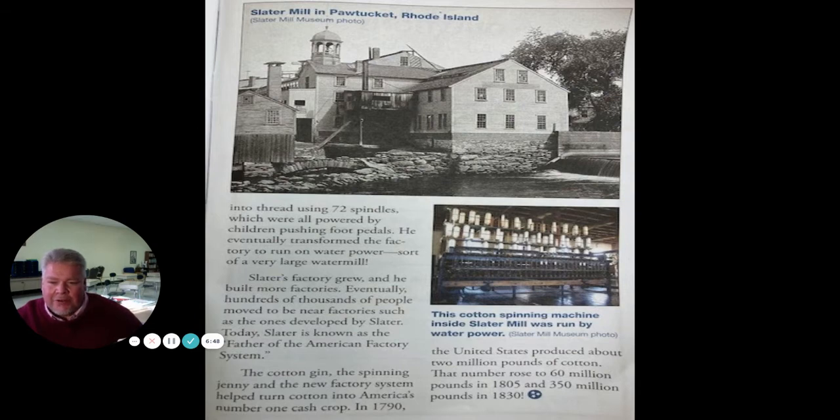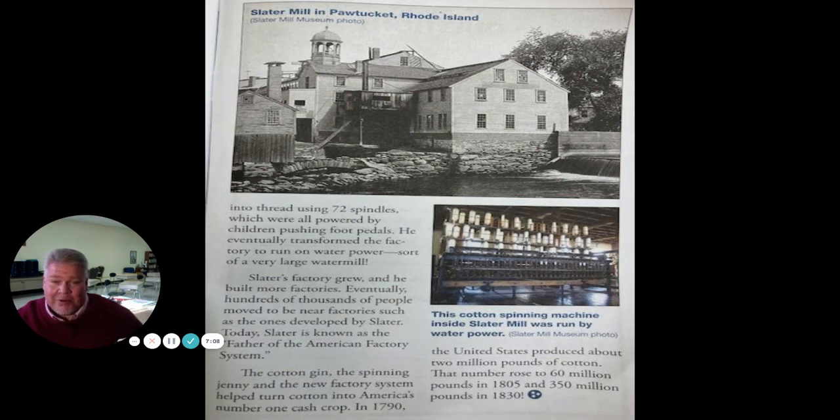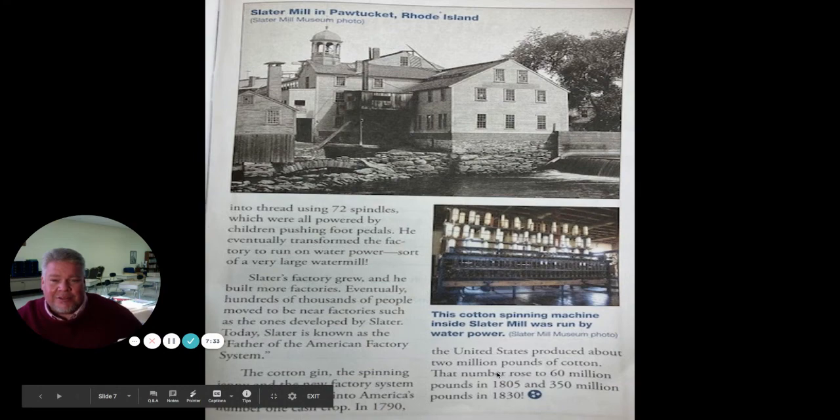Slater's factory grew and he built more factories. Eventually, hundreds of thousands of people moved to be near factories such as the ones developed by Slater. Today, Slater is known as the father of the American factory system. Do you remember from yesterday what that word was when people started moving to the cities to work in factories? It was urbanization. The cotton gin, the spinning jenny, and the new factory system helped turn cotton into America's number one cash crop. In 1790, the United States produced about 2 million pounds of cotton. That number rose to 60 million pounds in 1805 and 350 million pounds in 1830. That's a lot of money being made off the hard work of slaves who didn't get paid anything.